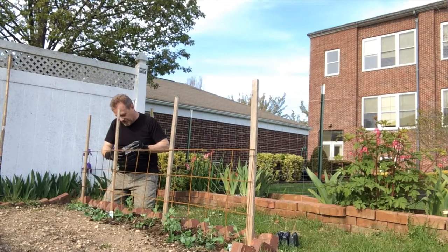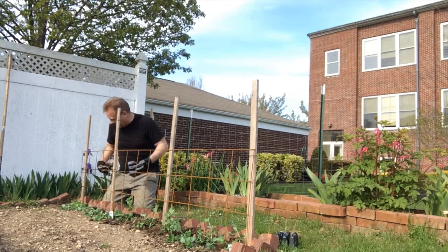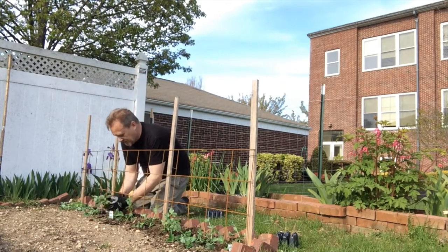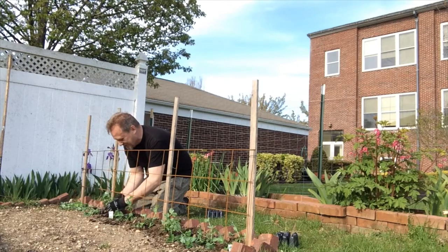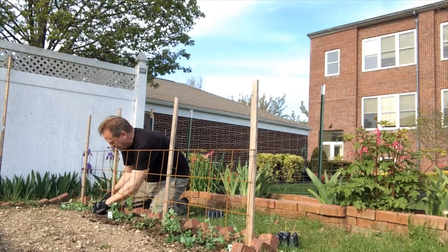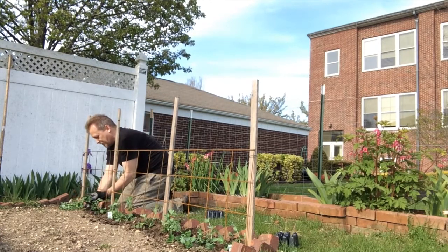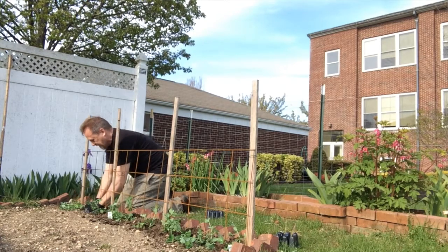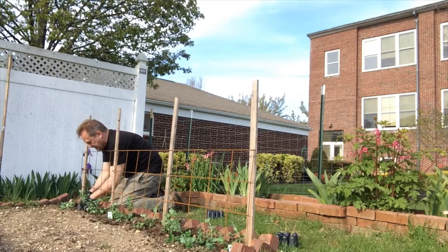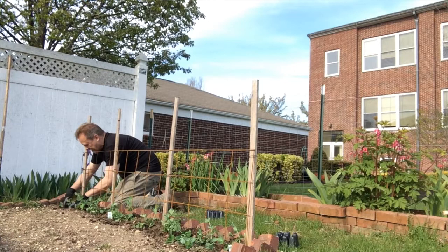If everything is just right, within a month perhaps — or maybe a little longer — we'll have some delicious peas. You can eat them right in your garden, as I do many times, and there's plenty to pick every day or so. I simply steam them for about two minutes and you get a bright, beautiful green. I don't put anything on them — they don't need anything. They're just so delicious by themselves, so I encourage you to try that.